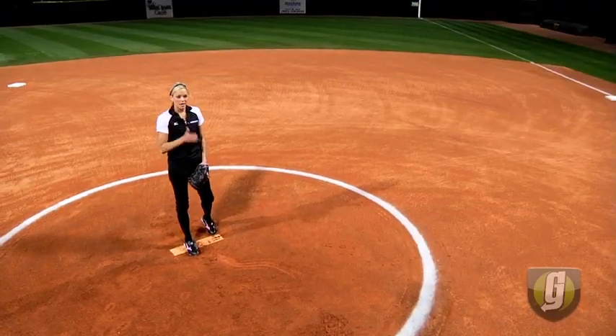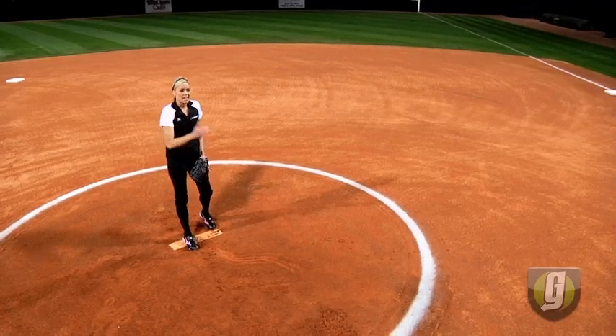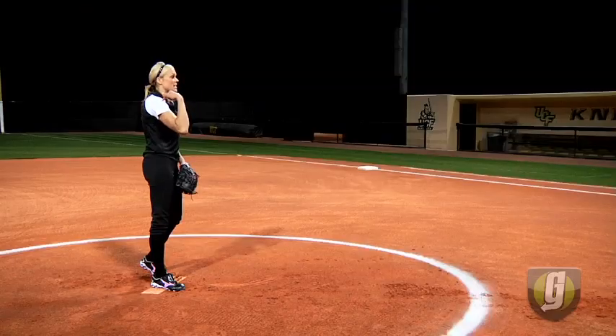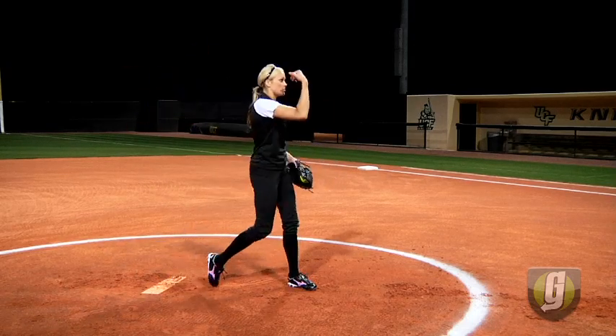From here I'm opening up as fast as I can and I'm closing as fast as I can. And by that left foot getting to that plant as fast as I can — the faster that left foot goes down, the faster my arm speed will go.